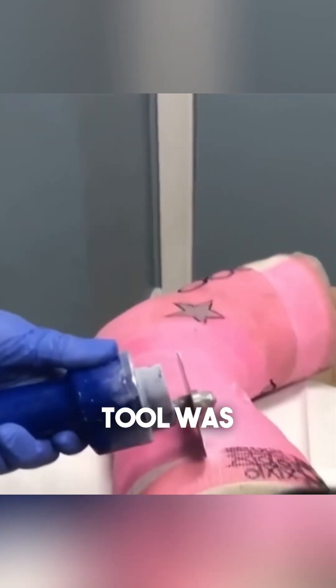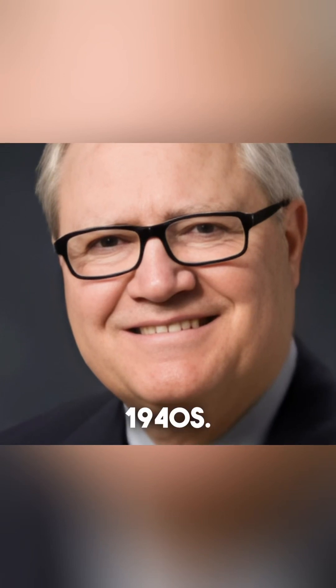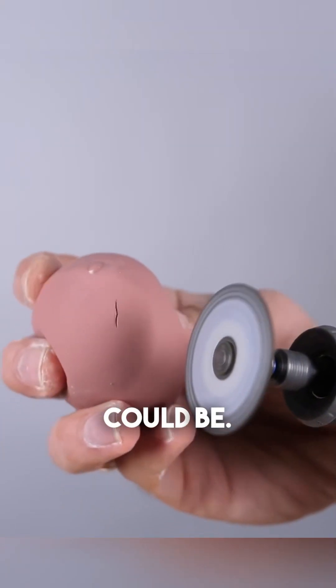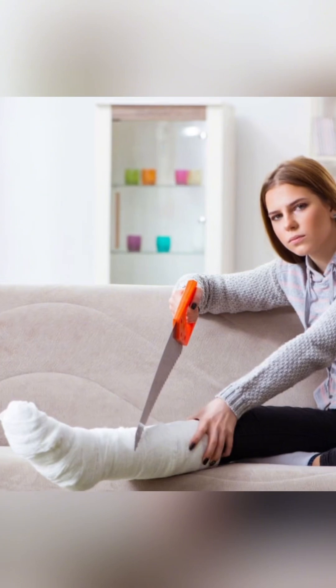This incredible tool was actually invented by Dr. John Stryker in the 1940s. He was an orthopedic surgeon who saw how dangerous and painful traditional cast removal methods could be. At the time, doctors had to use sharp tools and even hand saws.